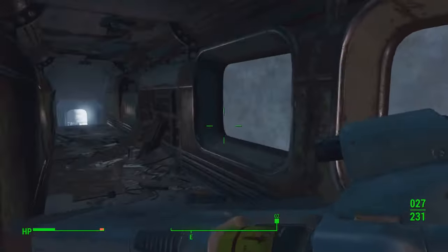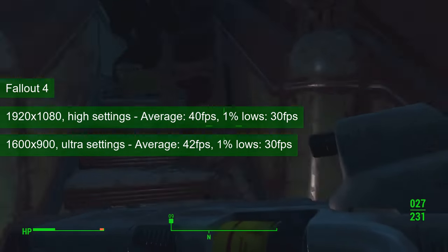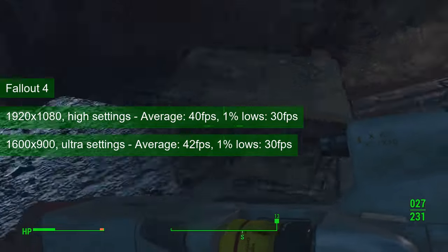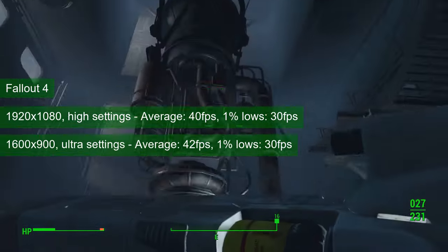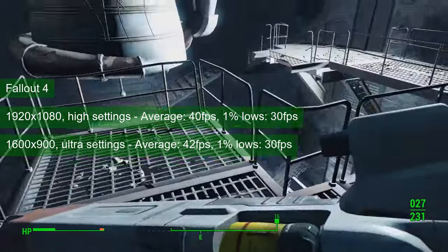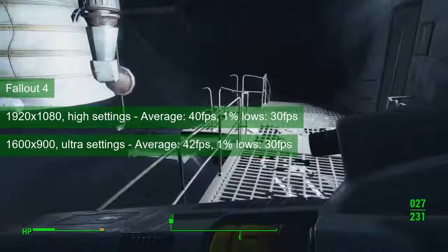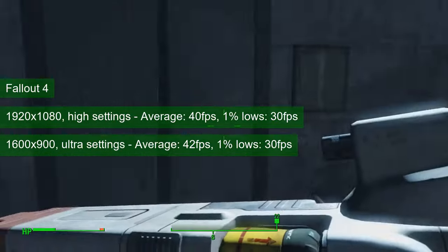I like how Fallout 4 runs on the GTX 760. One can get playable framerates at either 1080 resolution with the high settings preset, or 1600x900 with the ultra preset. In both cases, the average FPS in Diamond City stays at or above 40 and the 1% lows remain around 30. This is good news considering that Diamond City is one of the more demanding areas of the game.